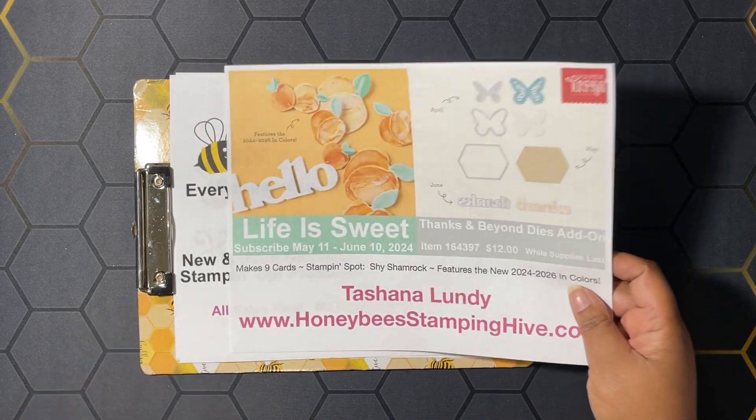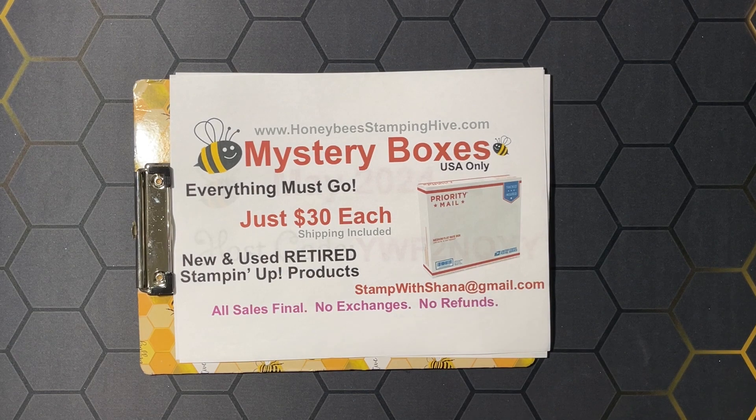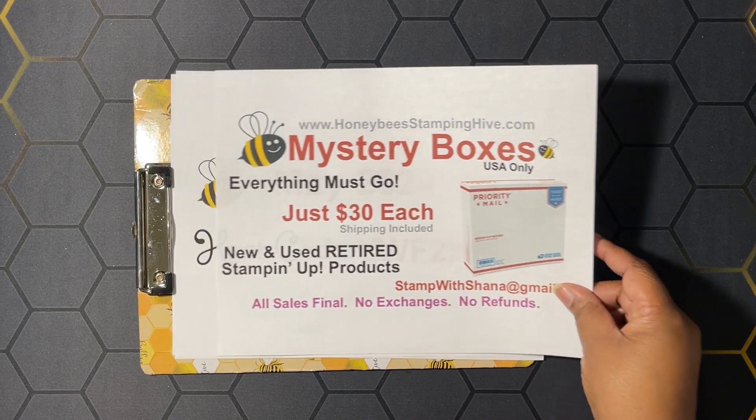There's a link in the description box below for you to sign up for Paper Pumpkin. Next, we have our mystery boxes — these are medium flat rate USPS boxes that I have stuffed full of new and used, all retired Stampin' Up! products. I'm asking $30 for each box, shipping included. I can only sell and mail within the United States. If you're interested, please email me at stampwithshana at gmail.com.